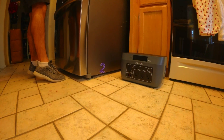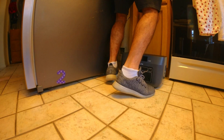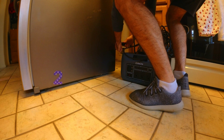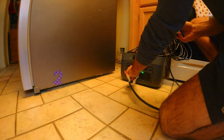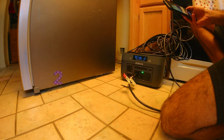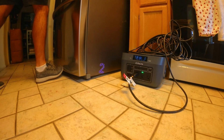The next test is a fridge runtime test. I unplugged my fridge from the wall and plugged it into the fully charged Base Charge to see how long it can run — replicating a likely real-world scenario where your power goes down and you want to keep food and frozen items from going bad.